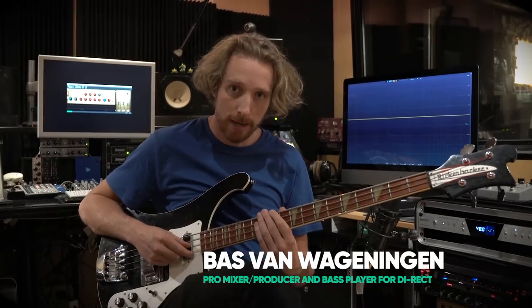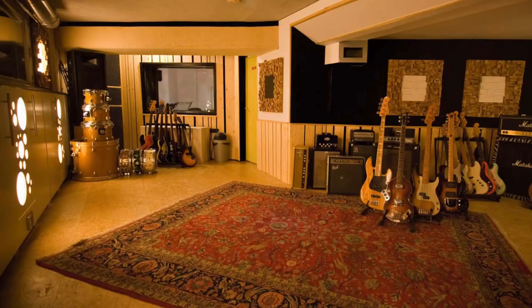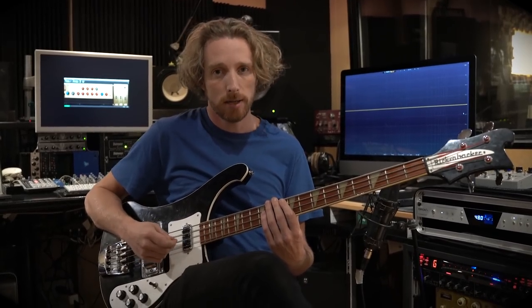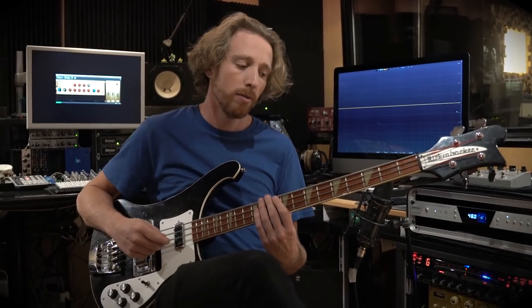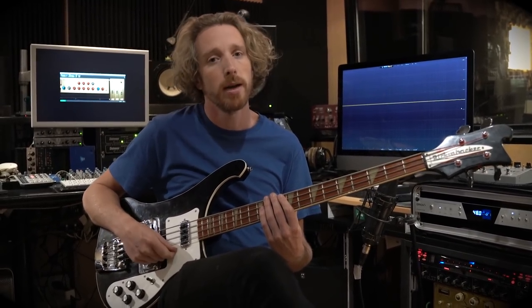Hey guys, I'm Bas Vrageningen, a bass player from the Netherlands. I play in a band called Direct and we are here in the basement studio — that's my own place. Today I want to show you guys a new plugin by SoftTube: the WT-800 Eden Bass Amp plugin. It sounds incredible, really useful, and it was already available for UAD users but from now on it's also available as a native plugin.